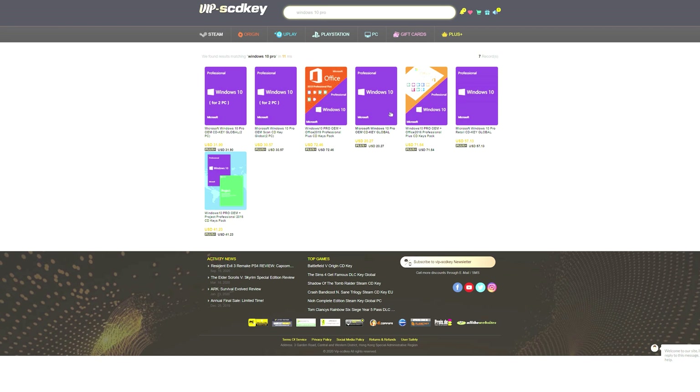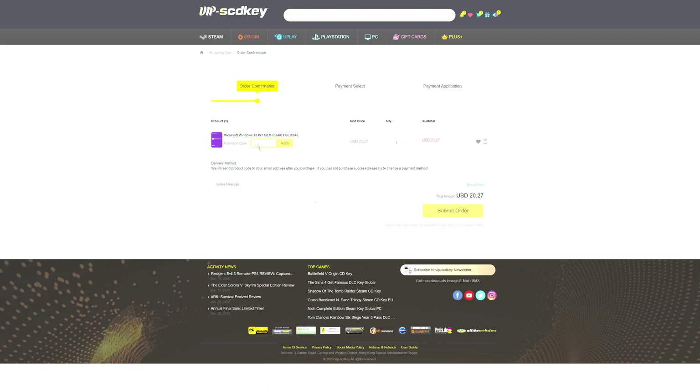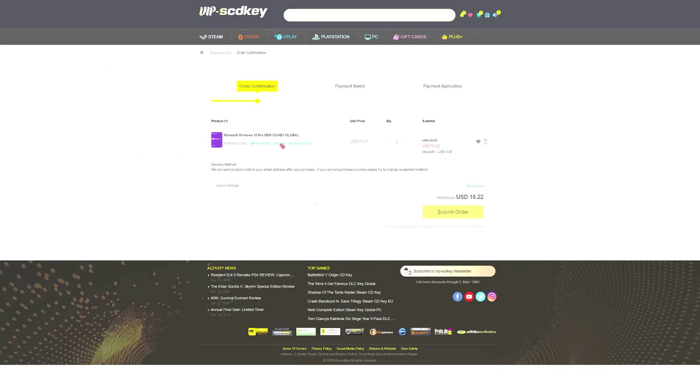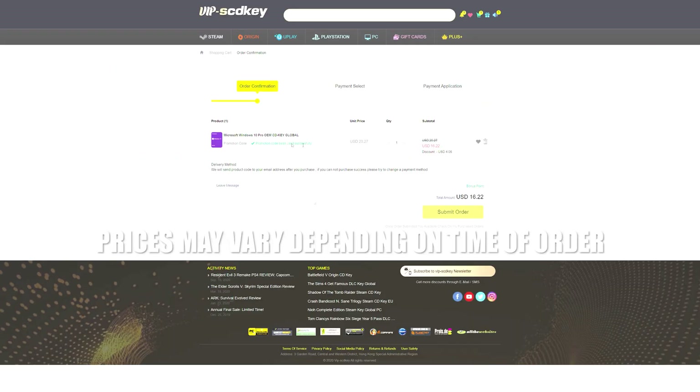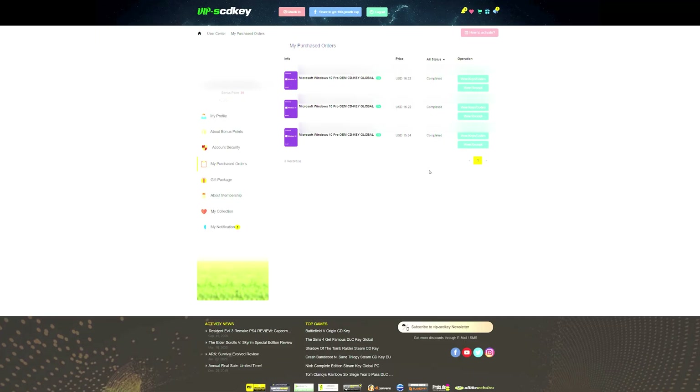Stay tuned for a word from our sponsor. If you guys are looking for an affordable Windows 10 key, then you need to do yourselves a favor and check out VIPSCDKey.com using the link within the description below, as well as the coupon code GG20. You will have yourselves a brand new Microsoft Windows 10 Pro OEM CD key for as little as $15.82. Use that link within the video description, and thank you VIPSCDKey for sponsoring today's video.